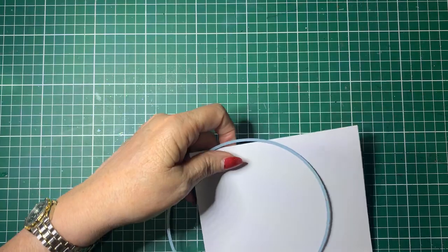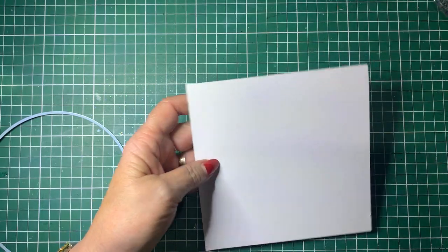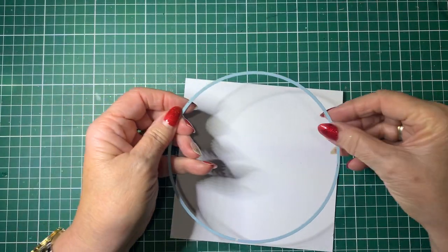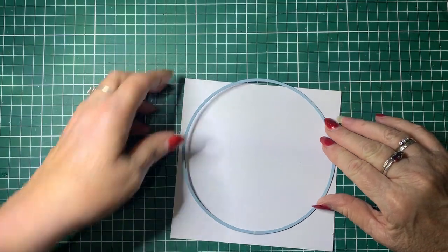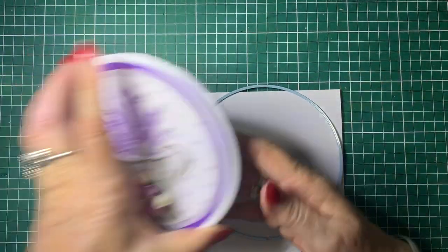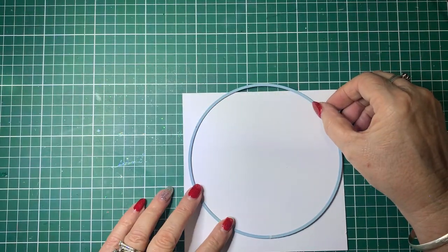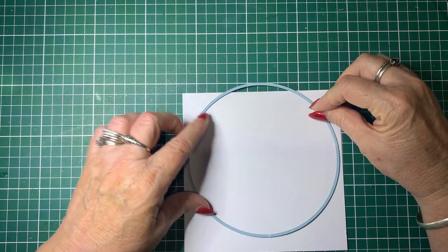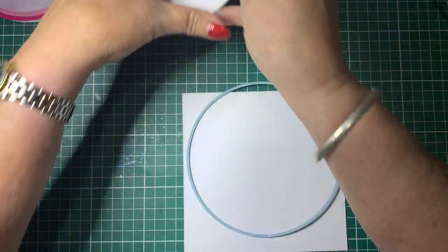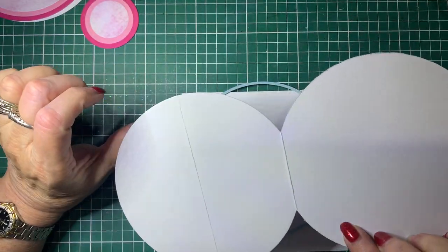So let me show you how I have done this one. To start off with, I have a piece of cardstock that is six by twelve inches and then I fold it in half to make a six by six card. Then I put my die onto the card, making sure that it overhangs where the fold is, because that fold is how it will open. So make sure you have it so it's over that fold. You run through your die machine and you will end up with this — that's what you will end up with once you've die cut it out.